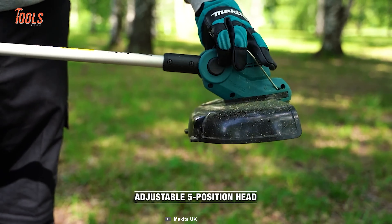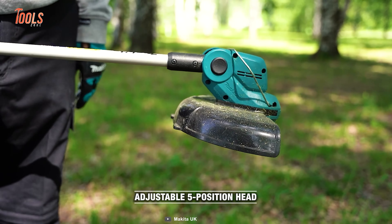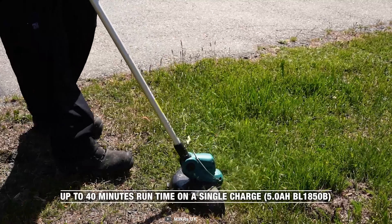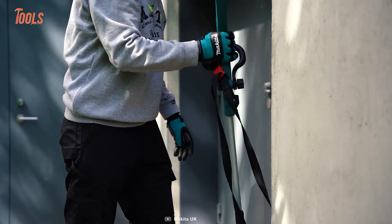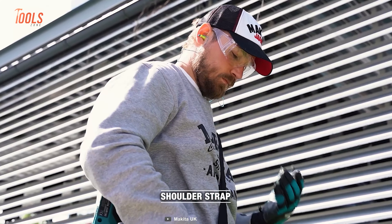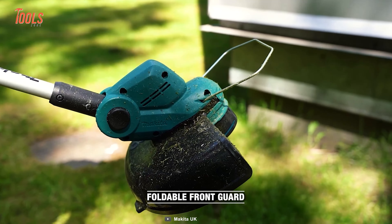adjustable angle, and edger function, a lock-on feature for continuous use, and a battery capacity warning system, this trimmer offers unmatched versatility and reliability. Additionally, the inclusion of a shoulder belt ensures fatigue-free operation, making it the ideal choice for professionals and homeowners alike.